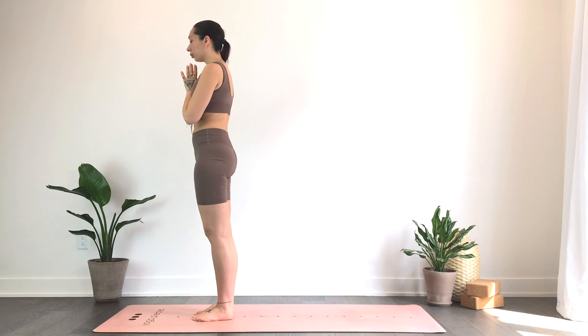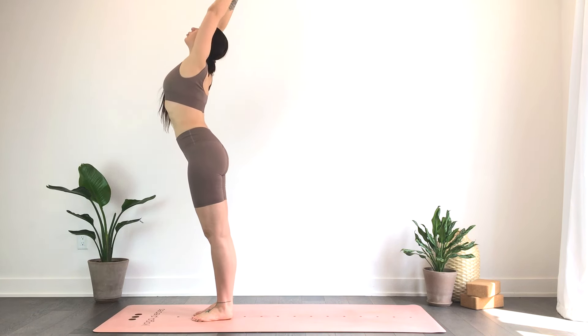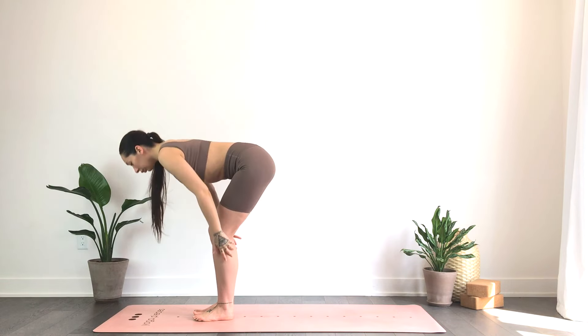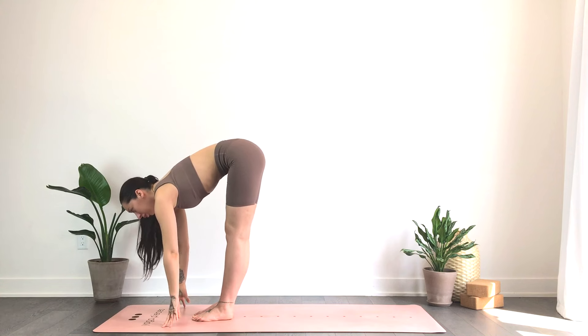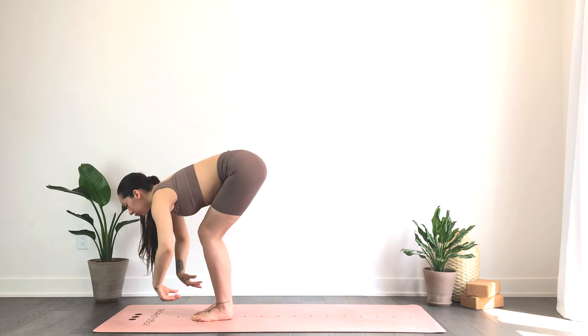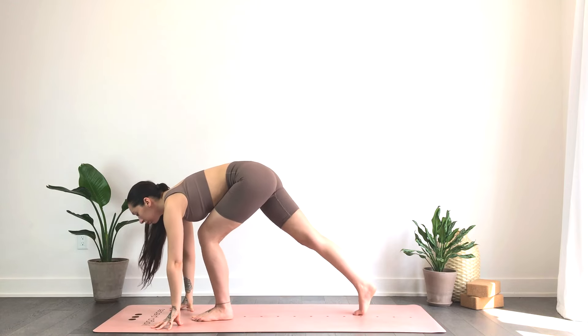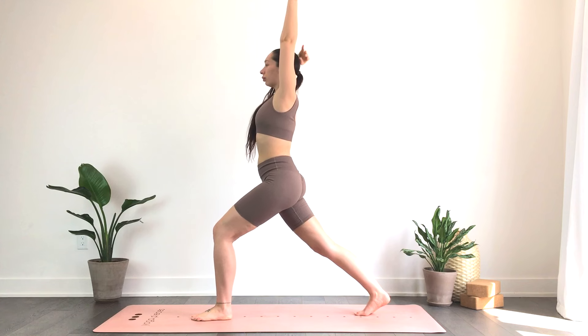Exhale to heart center, inhale reach the hands up, exhale take a fold, inhale half lift flat back. Exhale, plant the hands, stepping the right foot back. Take your time, inhale the hands up for high lunge.